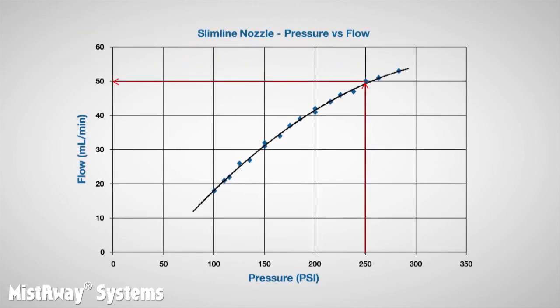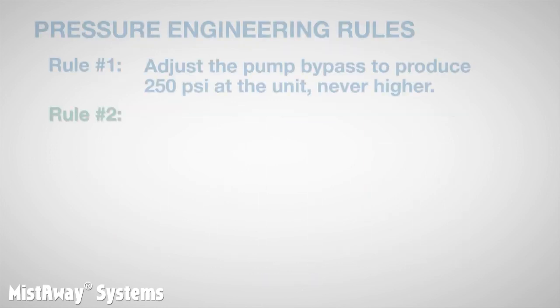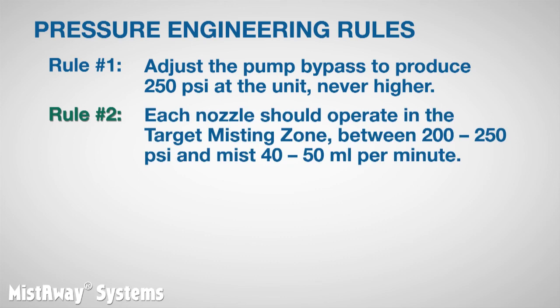Given that, in order to maximize the flow through the nozzles and the size of the blanket, each nozzle should operate as close to 250 psi as possible. But given how quickly the flow decreases as the pressure drops, we need to set a minimum acceptable target pressure of about 200 psi. We call this pressure-flow range the target misting zone, and it's rule number two: each nozzle should operate in the target misting zone between 200 and 250 psi and mist 40 to 50 milliliters per minute.